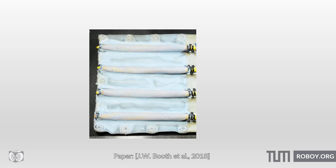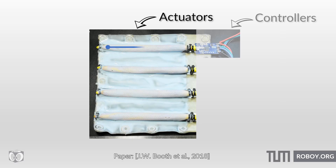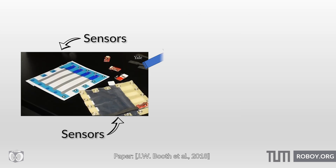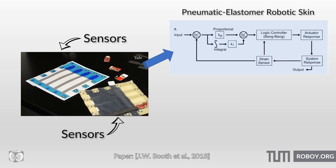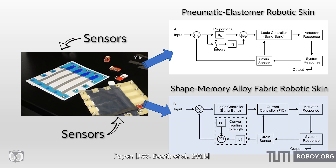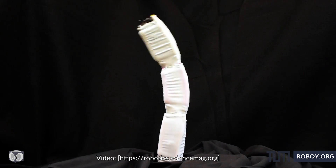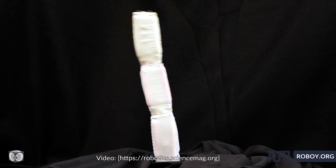Closed-loop control of the patches of skin is achieved by pairing each actuator with an off-board signal conditioning circuit. The sensors and actuators are co-located in pairs and used to provide direct state feedback. These patches of skin are very flexible in every sense of the word — they can be placed in several configurations to achieve different movements.